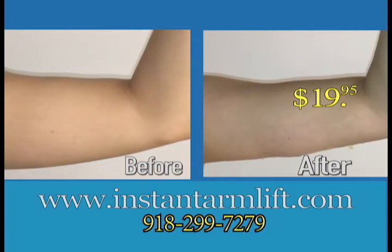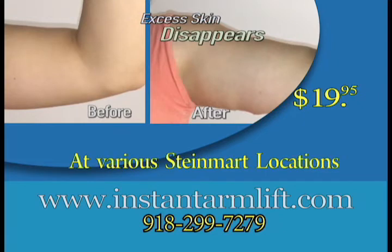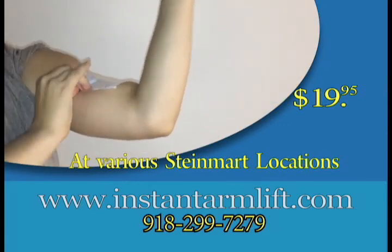To order Instant Thigh Lift or Instant Arm Lift for only $19.95, visit our website, instantarmlift.com. Also check our website for listings of a store carrying our products near you. Instant Arm Lift and Instant Thigh Lift, a simple solution for a better you.